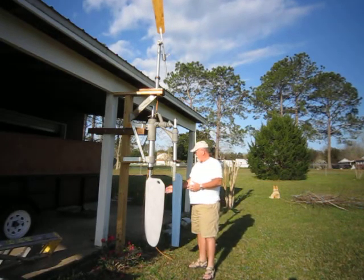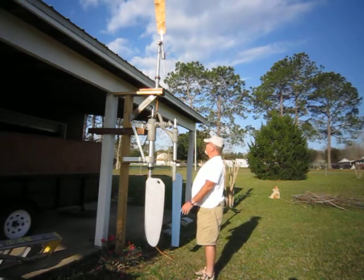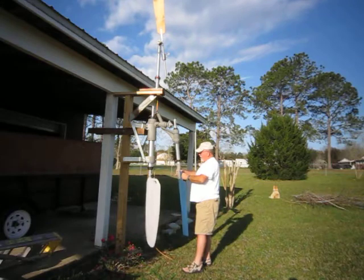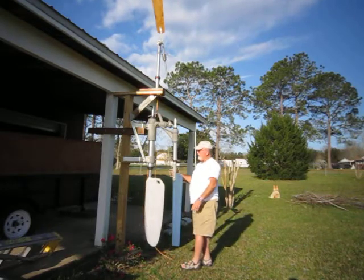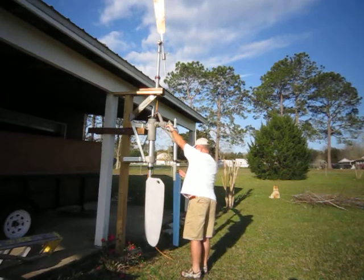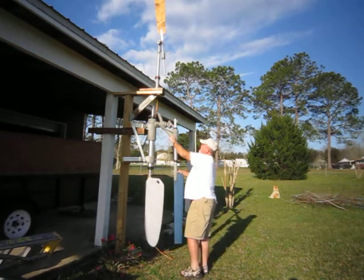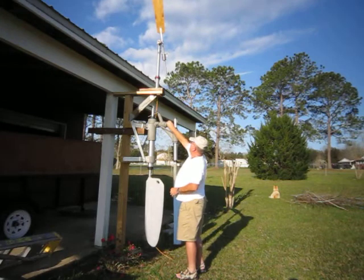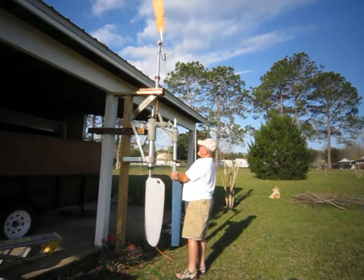It's a very simple system. I haven't put it on the boat yet so I don't know how accurate it is, but it certainly functions well enough. If it goes this way, the blade turns, the primary rudder reacts and turns it back on course, the blade centers again and moves this back down — the boat is back on course. When the wind blade turns, it moves this arm, which is free to turn the secondary rudder.